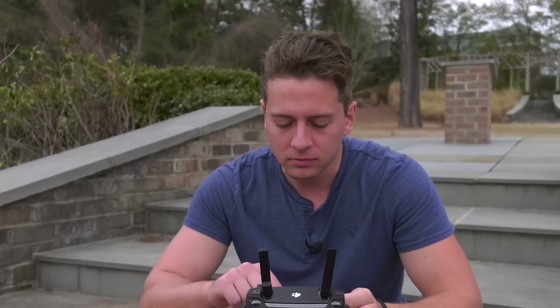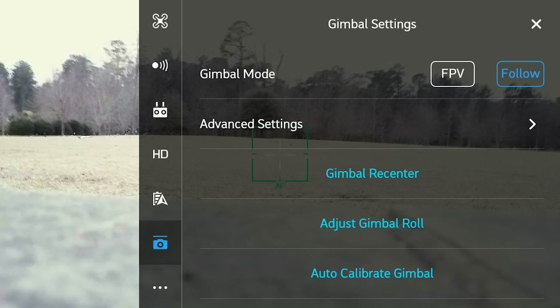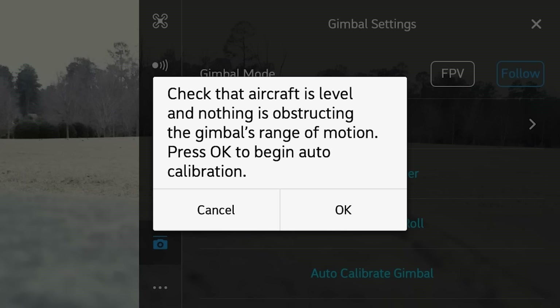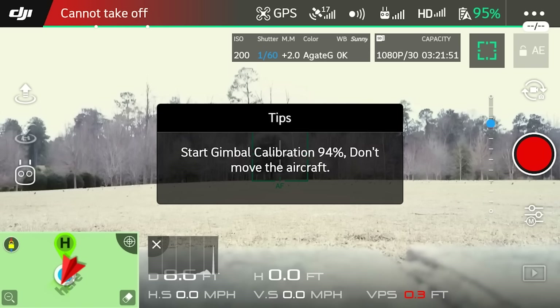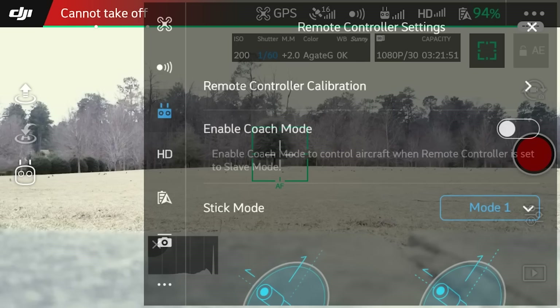Now let's calibrate the gimbal. Go back into the GPS quadcopter menu and at the bottom right before the three little dots you'll see the camera icon — these are the gimbal settings. We are going to auto calibrate gimbal at the bottom. Check the aircraft is level and nothing is obstructing the gimbal's range of motion. You'll see it go through a couple movements as it figures out what's level. At this point you can also do remote calibration if you feel like it's necessary — you have remote controller calibration if something feels a little wonky.